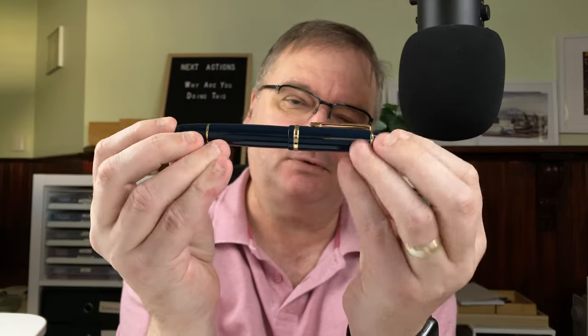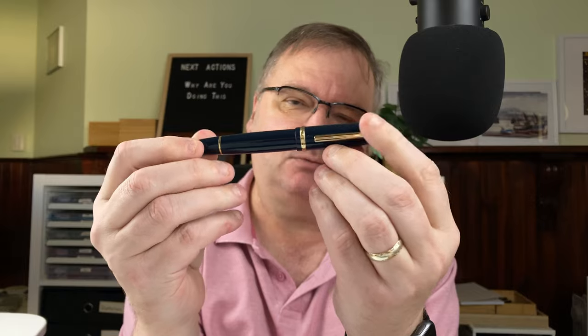This is a use-me-up month, all about using the pens that are already inked up. As soon as one finishes, I don't refill it — I just move on and get another currently inked pen and start using that. So we started the month with six pens, the first of which is the Jinhao X159.